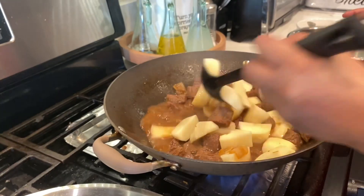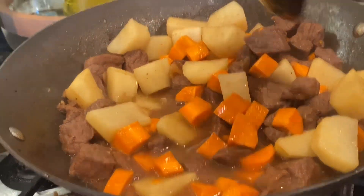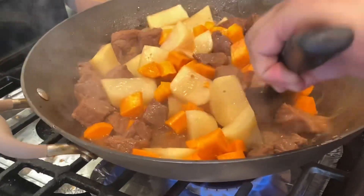you're going to go ahead and add in your potatoes. And after that, you're also adding your carrots. Then you're going to go ahead and mix it all together.